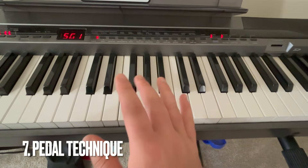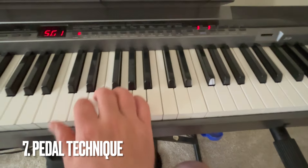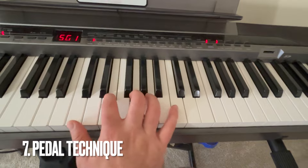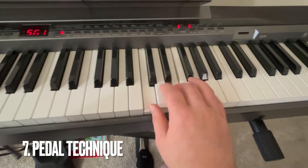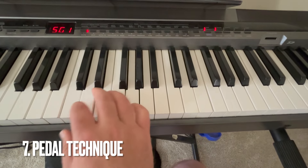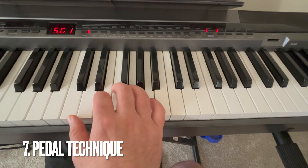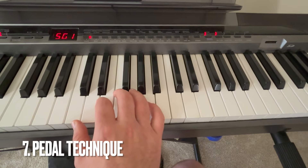Number seven is using the pedal at the right time. You don't want to use the pedal on every note, otherwise the notes will bleed together — unless the song calls for something like that. You really want to practice your pedal technique so you don't have to use the pedal all the time.